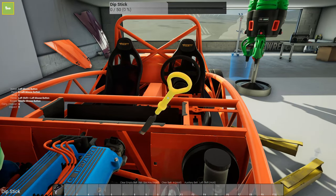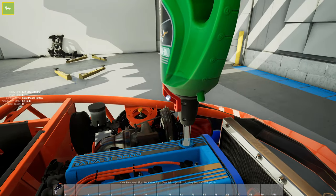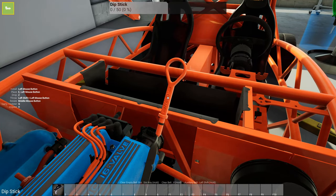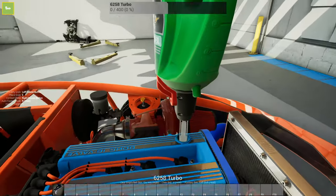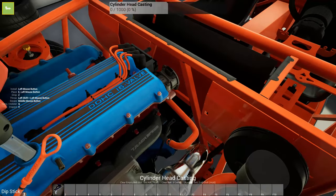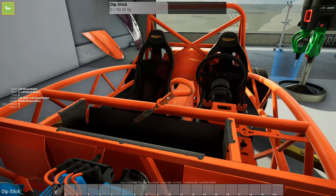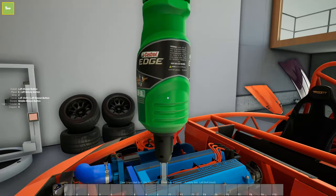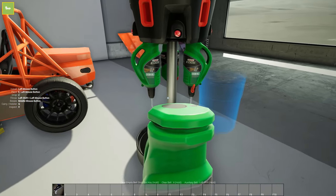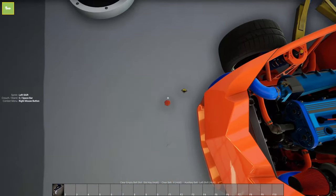It's going to start filling up quick now so we've got to be careful. We're still low. We're on the bottom end of full - I think we'll put a little bit more in. We're halfway - that's good, I don't want to overfill it. Oil is full.